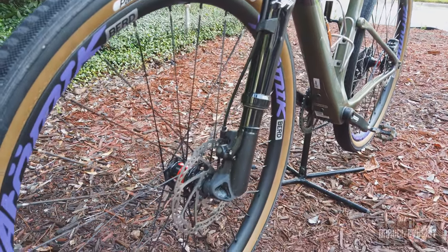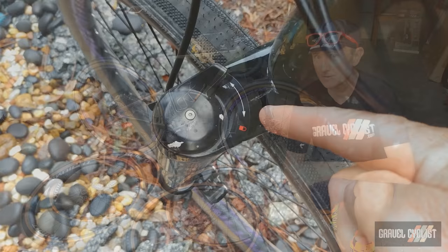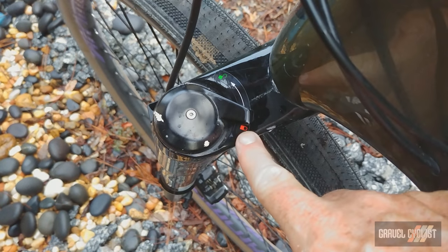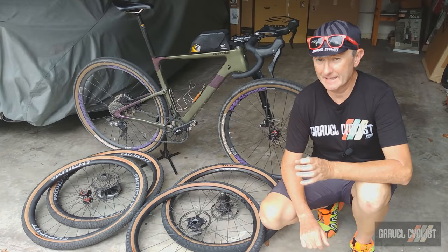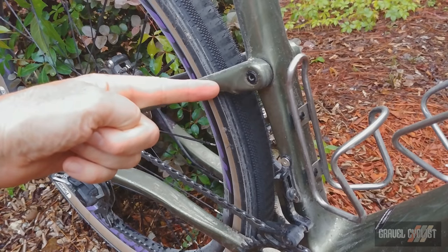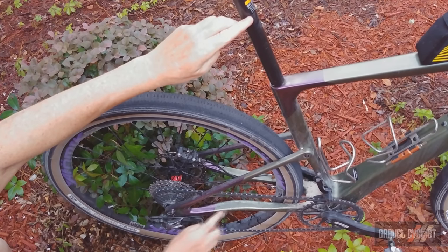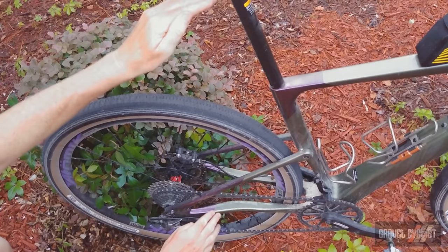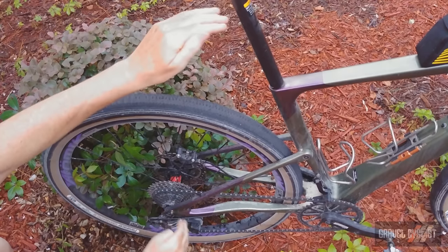The fork provides up to 30mm of active suspension travel. It can be ridden active or closed by the flick of a simple switch atop the fork while riding, but there's no middle ground — it's either on or off. At the rear of the bike is Cannondale's Kingpin suspension system that features one pivot that, when combined with the seat post supplied by Cannondale, provides up to 30mm of suspension effect. Basically, it's flexing the chain stays and the seat post to provide that suspension.